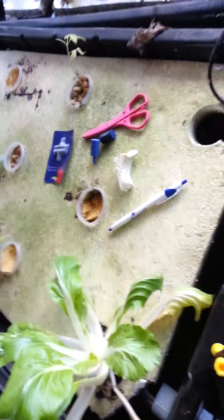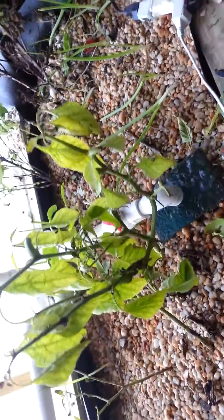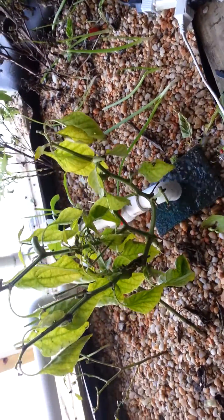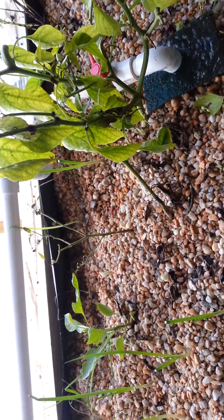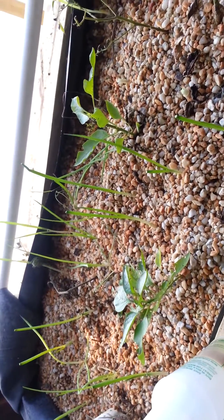I just wanted to share some of my adventures here with aquaponics. This is my garage play-around system. Being in Pennsylvania, it gets quite cold and so my outdoor system became my indoor system. What I basically did was made a grow bed indoors and brought some of the plants in from outside when it started to freeze, and it obviously is trying to get restarted here.